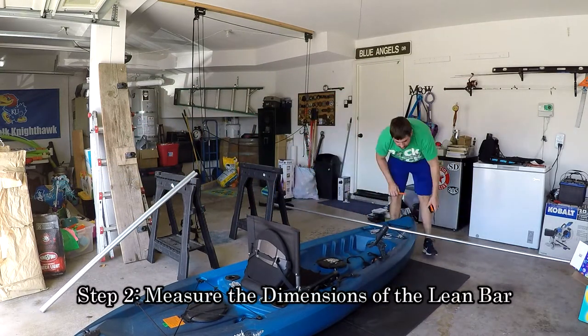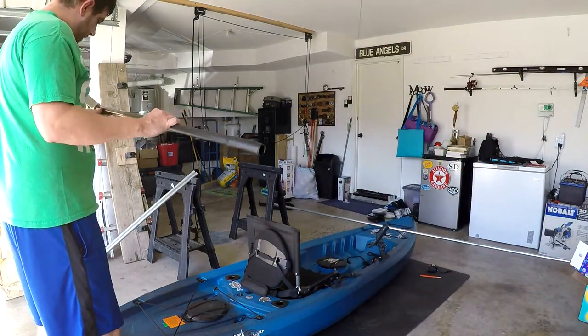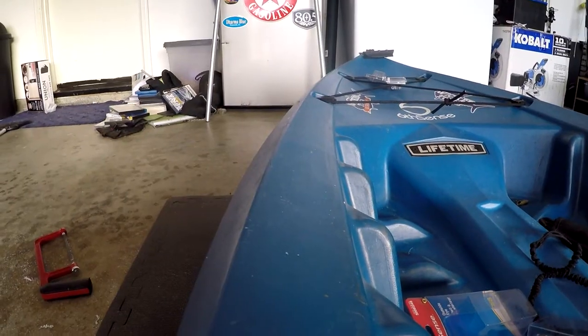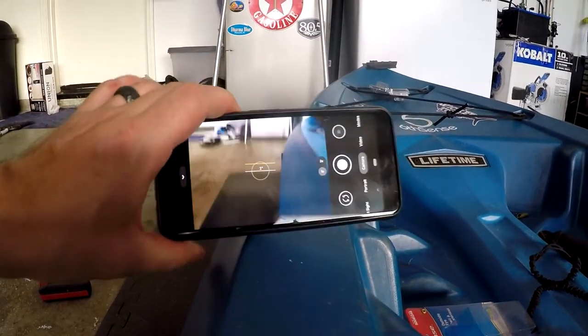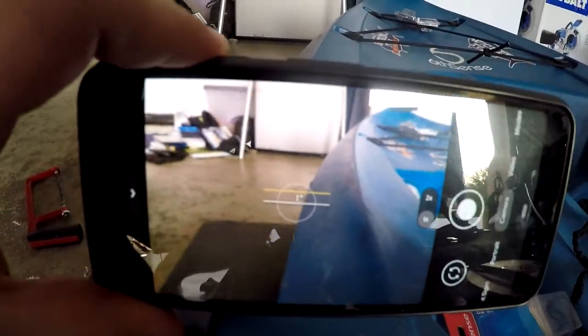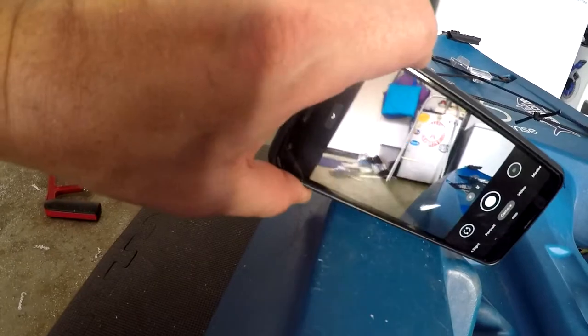Next, take some measurements to determine how wide you want the base and the top of your lean bar. I noticed that the edge of my kayak was slightly canted, so I used my cell phone to determine the precise angle — it ended up being 15 degrees. If you subtract that from 90 degrees, you get 75 degrees. That's the angle I will use to bend my conduit.